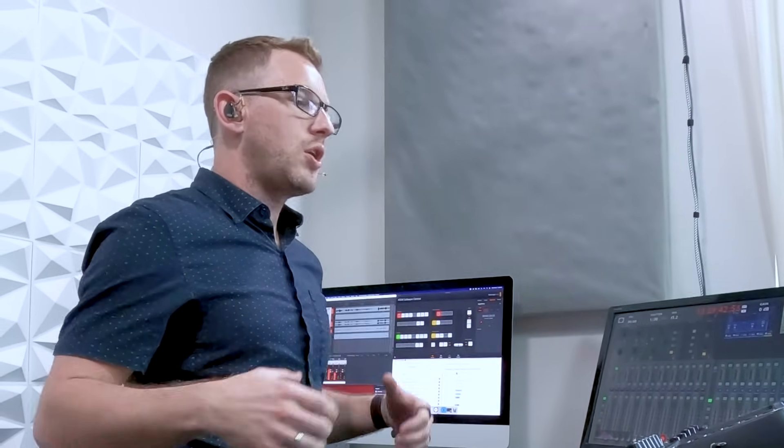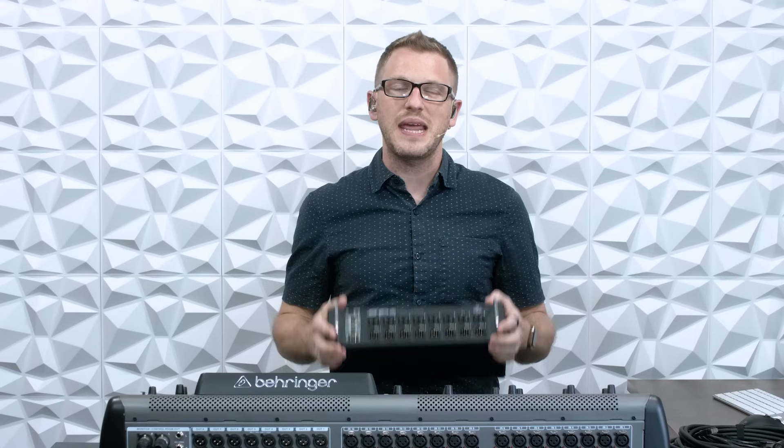These stage boxes are one way of being able to take a bunch of inputs and send them down a shielded Cat5e connection over the AES50 protocol. AES50 is the protocol that the Behringer X32 uses for connecting digital stage boxes.